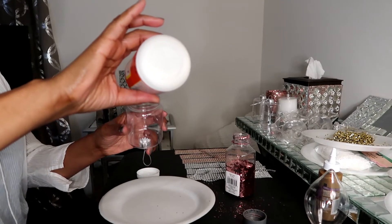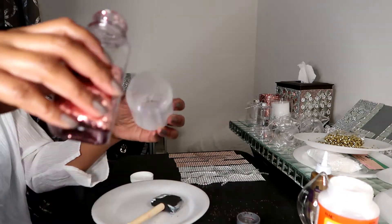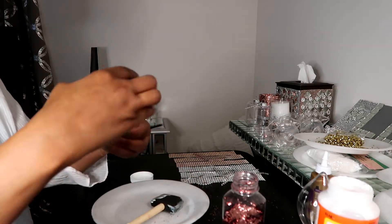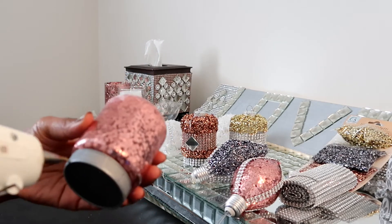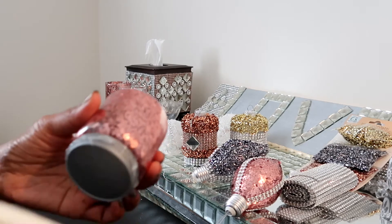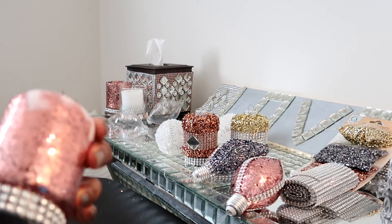First, I want to put some Mod Podge inside of my ornament using a foam brush, which you can get from Dollar Tree as well. I'm just smoothing it around and making sure the coat is even. Then pour your glitter inside — it came with a top, so all I had to do is shake it around and make sure the glitter got on every part of the inside of the ornament. Let it dry, then put the top back on. I also hot glued a little piece of bling wrap around the cap. Really simple — this is ornament number one.